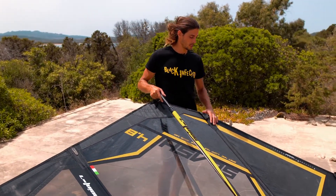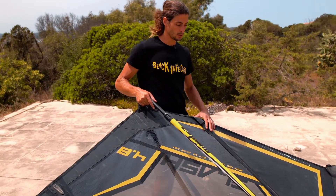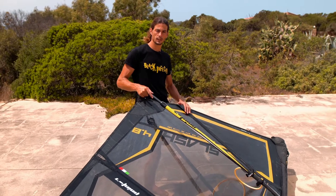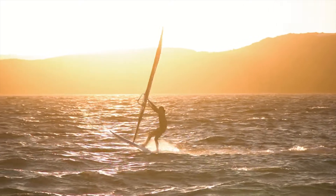The main difference of this year is this button number four — it's a bit longer. The sail was powerful already before, but now with this button a bit longer it is more powerful and gives you more early planning.